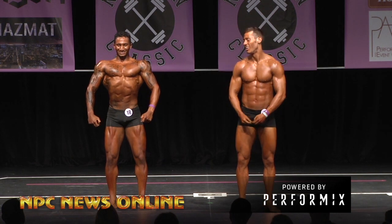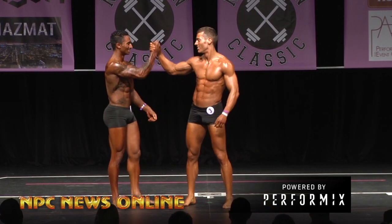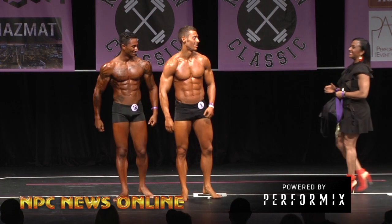Chase Bosley! Chase Bosley, today's overall champion — Chase Bosley, good job.